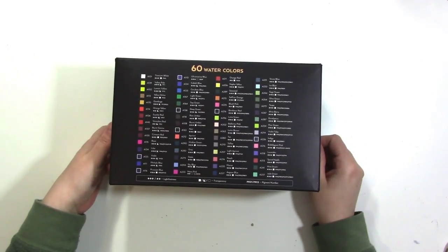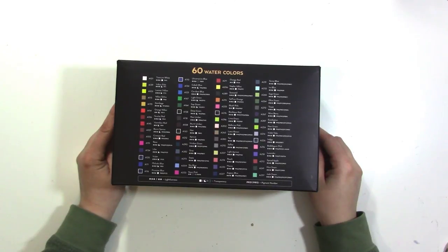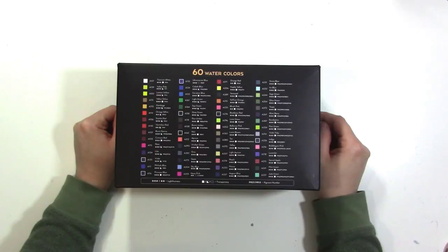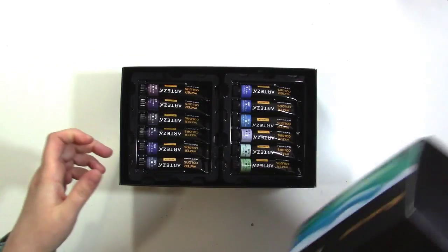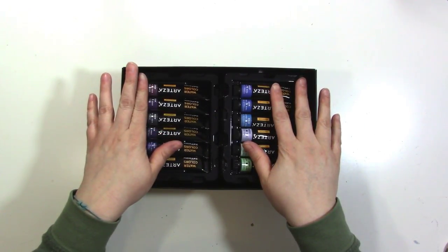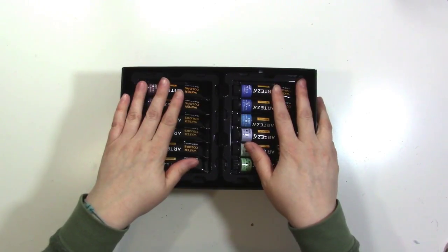I think this would be a good set for people who aren't quite familiar with mixing colors, because there are a lot of colors to choose from and it's pretty inexpensive. If you're going to put these in a palette you're going to need a pretty big palette, so keep that in mind. Full disclosure: Arteza sent these to me, but they were cool with me doing this kind of review.